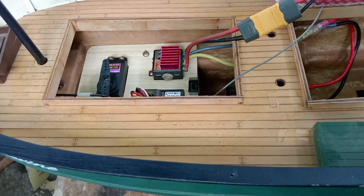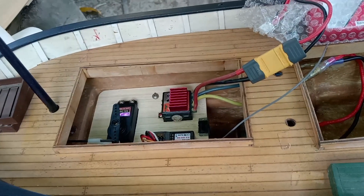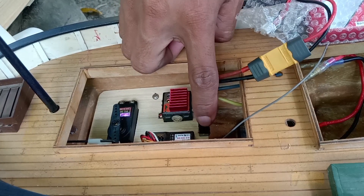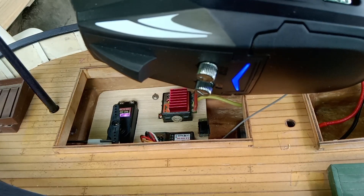Ito naman ang itsura niya nung ma-repair natin, nung mapalitan natin ang mga pyesa. Ang pinalitan natin na pyesa ay servo, motor, receiver at battery. Ang gusto ni sir ay XT60 lahat ng ating gagamiting plugs. Hindi lang natin pinalitan ng ESC dahil gumagana pa yung ESC niya.